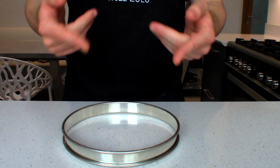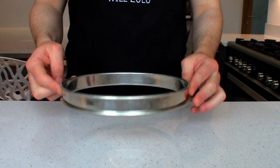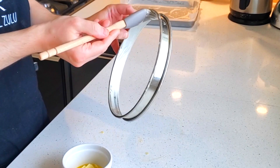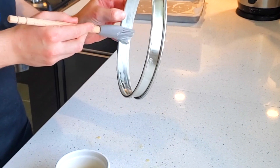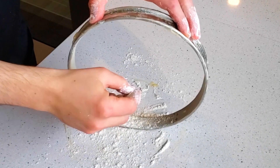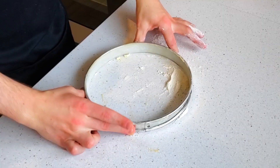Whilst the pastry is in the fridge resting, we're going to grease a tart tin — or if you prefer a loose-bottom tart tin. Just going to grease it. Got some unsalted butter, just run it around the edge, make sure it's nice and soft so it coats easily. Then coat it with some flour to make sure the pastry never sticks. Then tap out the excess.